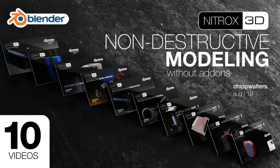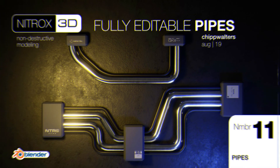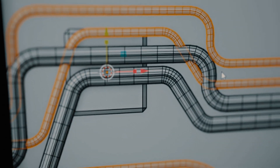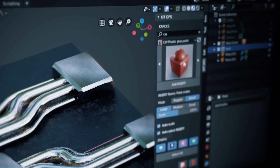These nine Metabot tutorials are part of the greater Nitrox 3D non-destructive modeling course for Blender. If you already own all the previous tracks, then Track 4 is 100% free — yep, you heard that right. That includes the nine Metabot videos and a bonus fully editable pipes tutorial. Each video is typically between 8 and 12 minutes, and just like our other videos, the information is super compressed, so you'll want to watch them a couple of times.